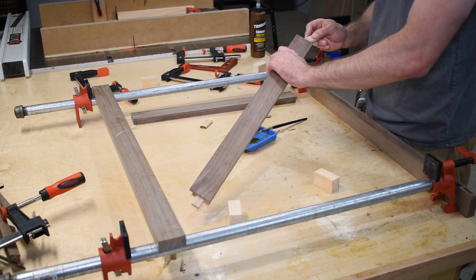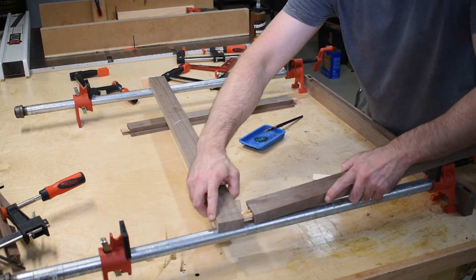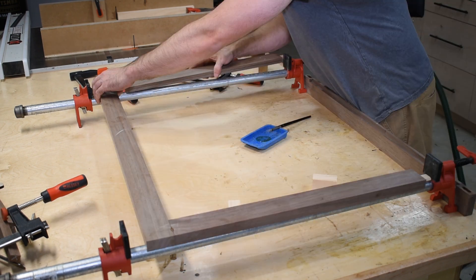Dry assembly went well, so I glued up the door. The Dominoes help keep things in alignment, but I still used some scrap pine as cauls to ensure the joint was flush.